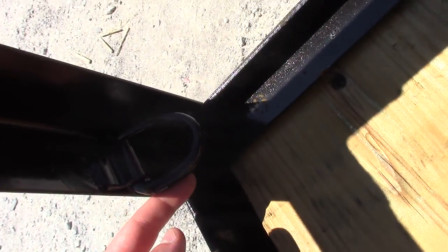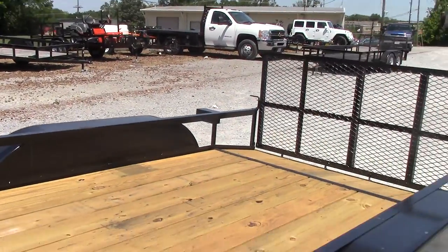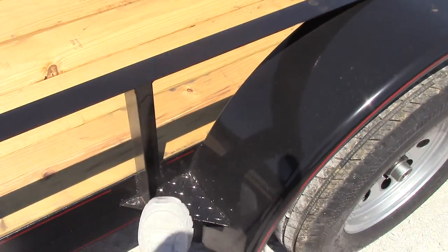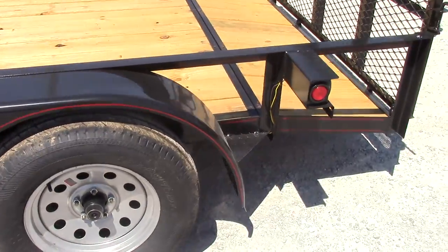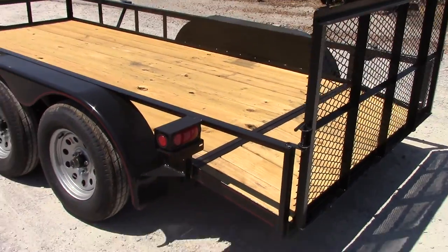There's your first D-ring right there. You need to step up into the trailer. More on the back as well. The lights on this one are going to be your bulb lights.